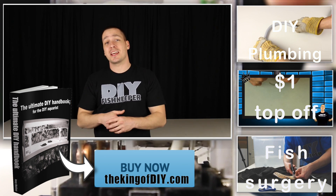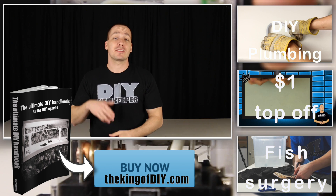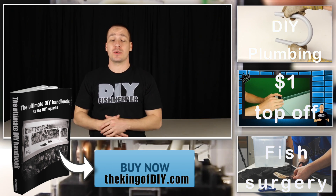Anyways guys, I hope that you enjoyed today's video. Thanks for watching, and I'll see you guys next Sunday for a new do-it-yourself project.